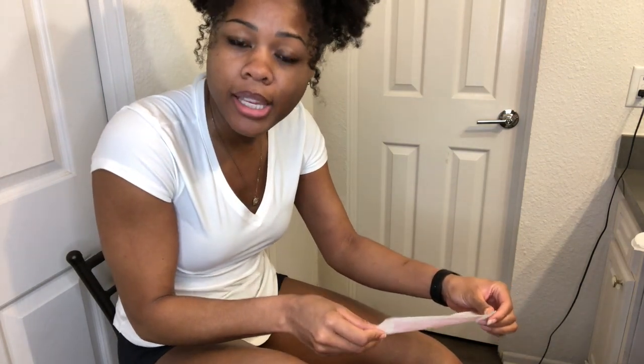If y'all do this on a regular basis, y'all are sick — okay, y'all are sick human beings. If y'all do this on a regular basis, this is torture. This is willingly signing up for torture.